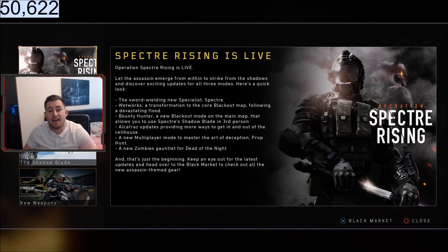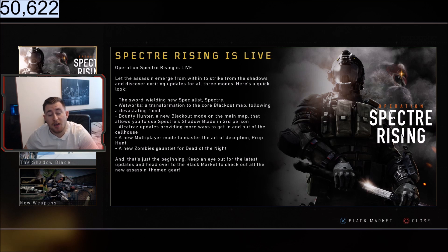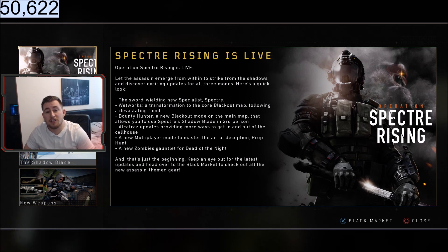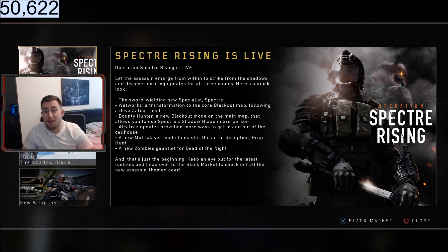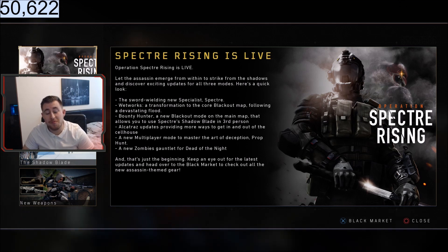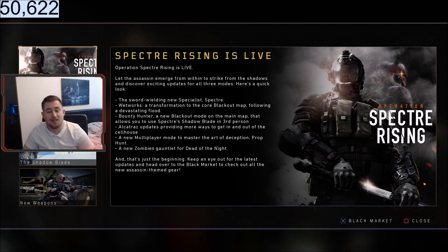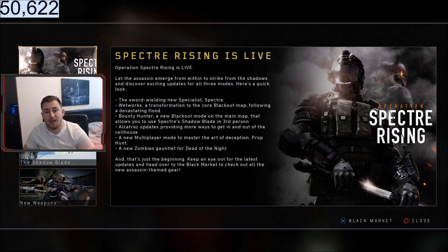What's going on guys, Simsie here and today I'm bringing you a Call of Duty Blackout Top 10 Pro Tip Video. If there's anything on this video that you guys have learnt, it would be awesome if you guys could drop a like, subscribe if you are new, and most of all share the video — whether that's to somebody that needs a little bit of help, or just anyone that will benefit from seeing it.